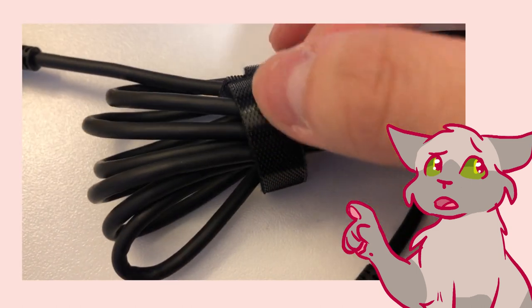Also, this Velcro that holds the cable together is like not spiky — it's smooth. I know it's not super important, but I've never seen smooth Velcro and I just... I'm gonna keep touching it.